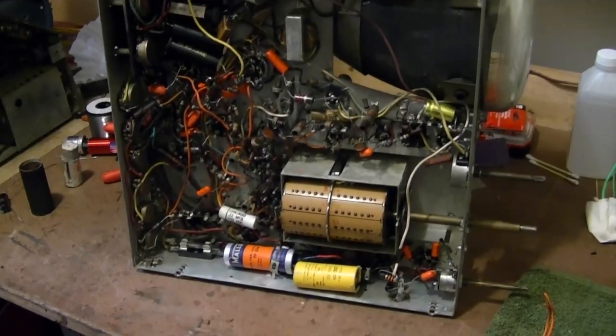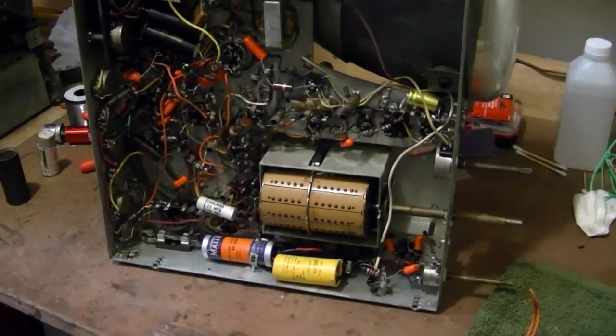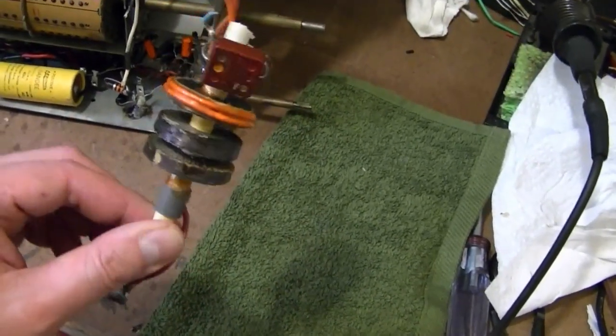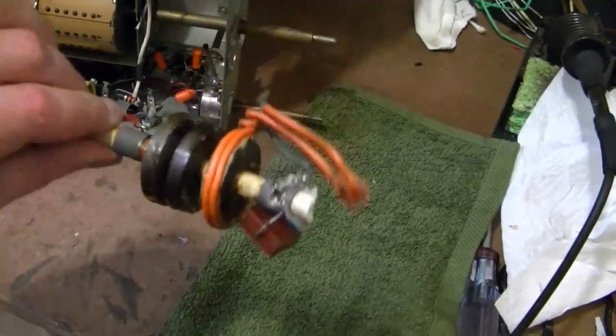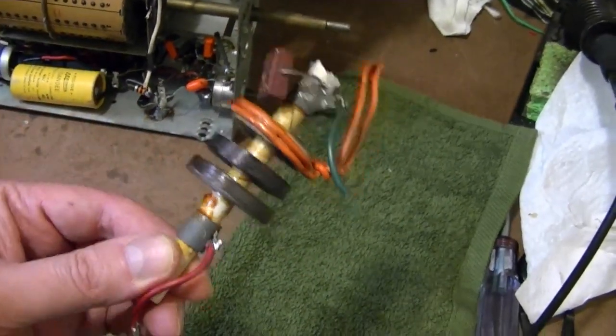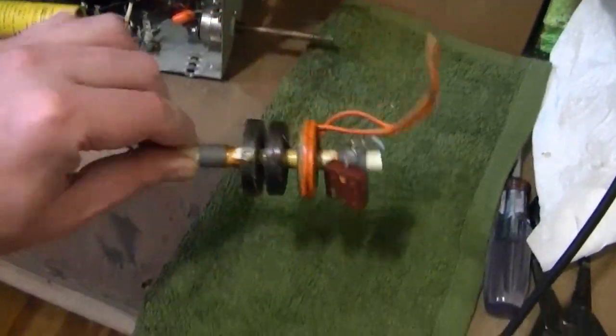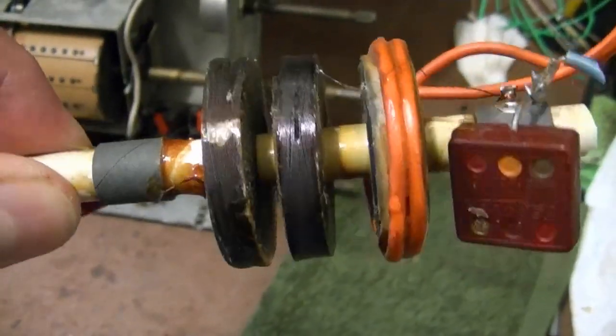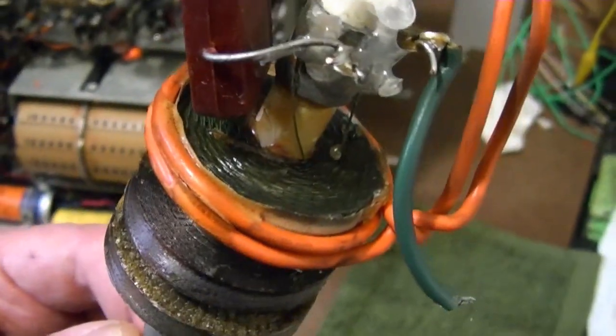I found some knobs for him and those were ready to ship out, but he also asked if I had a high voltage coil for an Admiral 19A1 chassis. This came out of that Canadian set I showed in the earlier video and it was damaged. There was a break in this coil and no continuity. The primary was okay though.